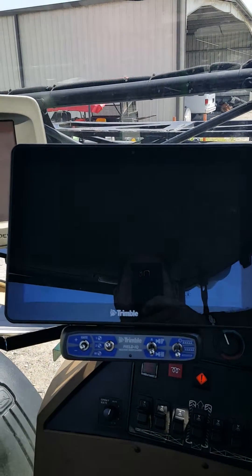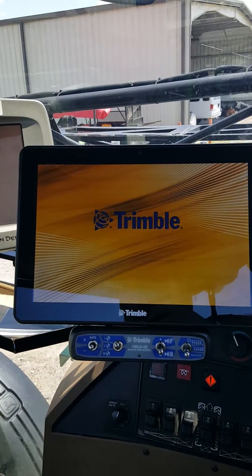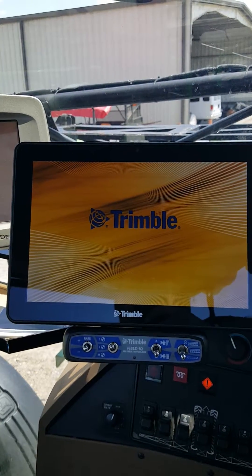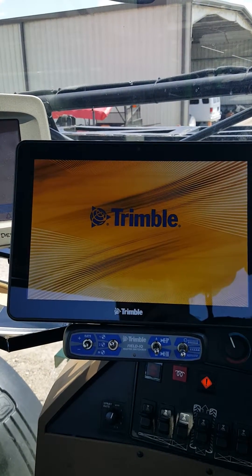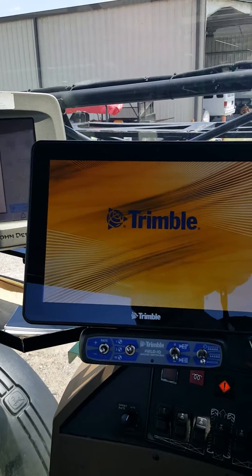We have this one wired directly to key ignition, so it will start up as soon as the machine is cranked and everything is operating. We'll wait for the display to come up.